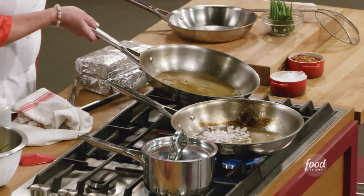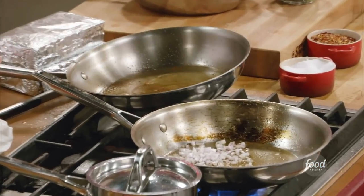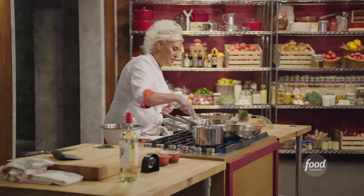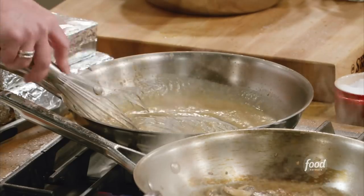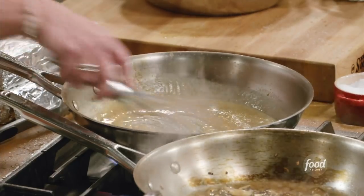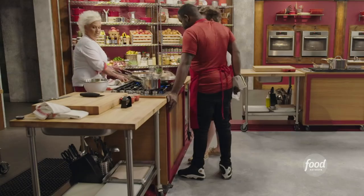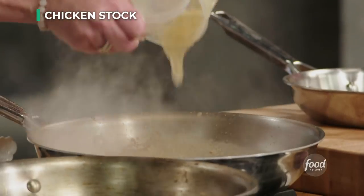We're going to use this pan grease to make our gravy. Two tablespoons of flour right in there. We're going to let that cook together a little bit more until we see it nice and bubbling up. It's got a nice brownness and you can almost smell a little nuttiness happening — so now I'm going to put chicken stock right in there.